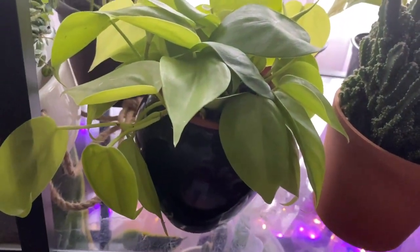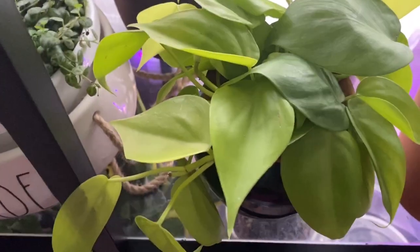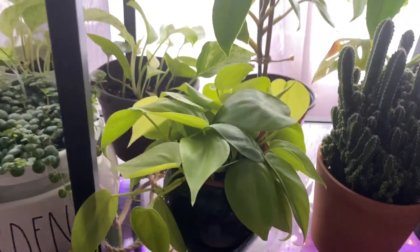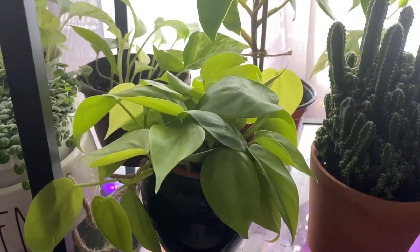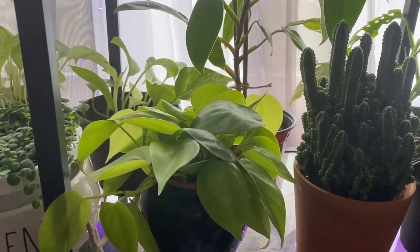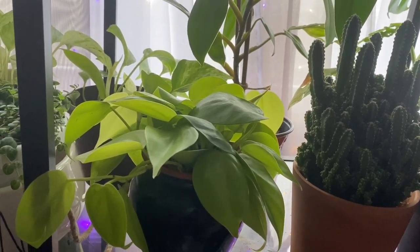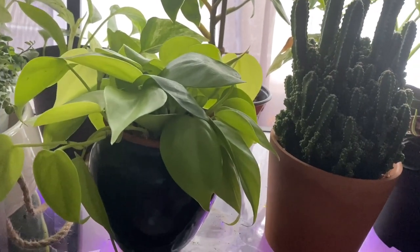This right here is my philodendron — neon or lemon lime, I keep going back and forth on the name. I wanted one of these for a super long time but couldn't find it in big box stores, so I ended up buying it from Plantarina. I'm happy I did because it came super healthy and full. It's been growing really well — I water it when I do my regular rounds. It's not like a calathea or maranta where I check it constantly, but so far it's doing great.